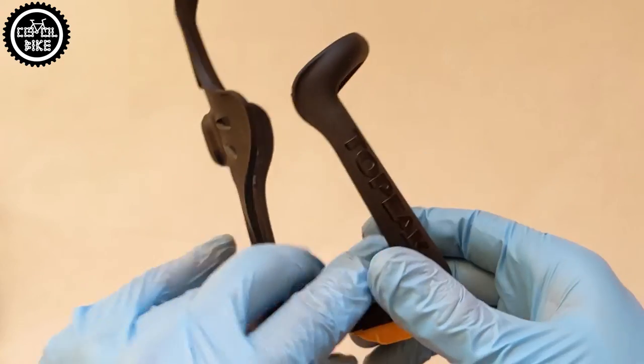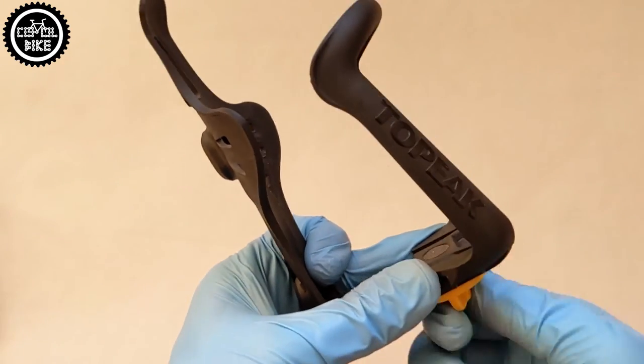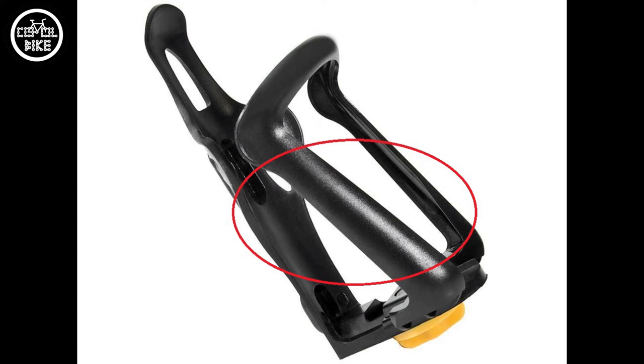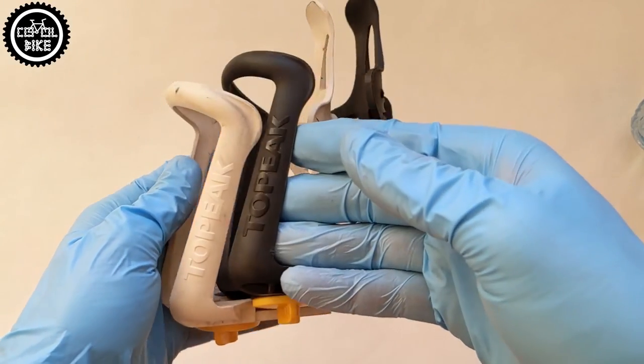However, I need to warn you against buying cheap fakes for 3 euro, which are very poor quality and certainly not as strong as original Topeak products. You can distinguish them by the lack of the Topeak sign on the handle.